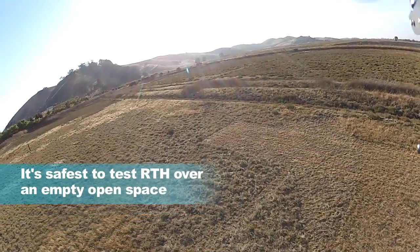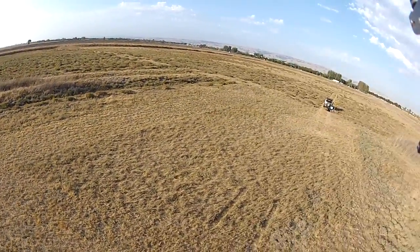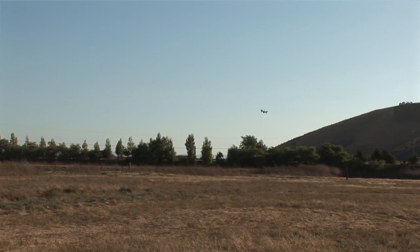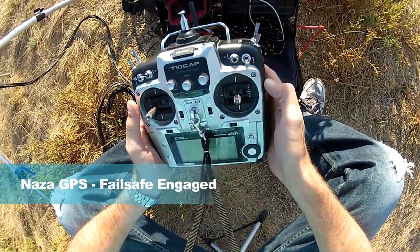The wind has got it pitched really sideways here. So I'm down just a little ways, not too far from where I started. It will be reasonable to start. So I'm going to flip the switch and failsafe is engaged at this point.